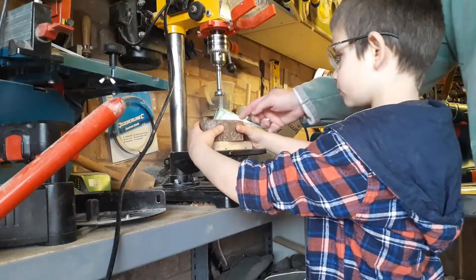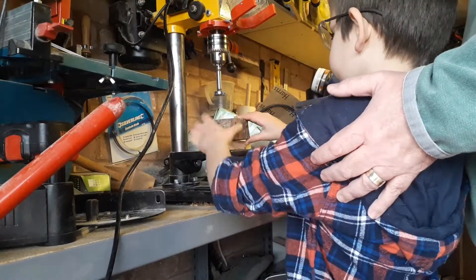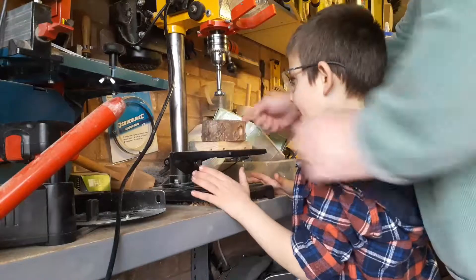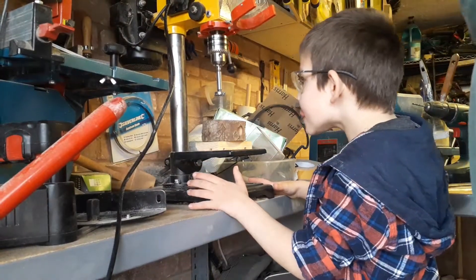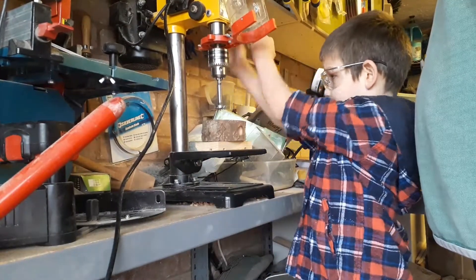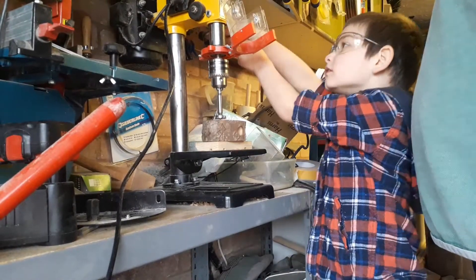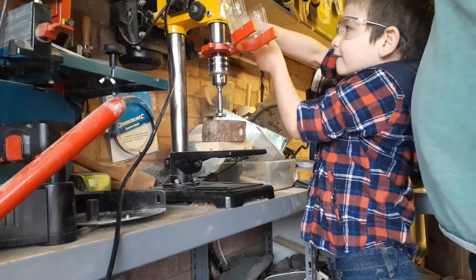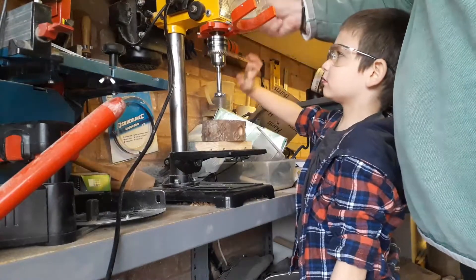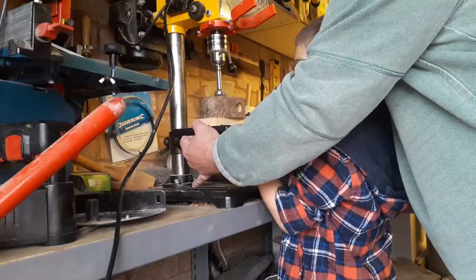Why have we got the bottom one? So it doesn't go into the metal. Okay, and we've marked the top. Yeah. Okay, do you think this table's high enough? Not really. That's as far as it can go. Okay, well let's take it all the way back up then and let's move the table up.